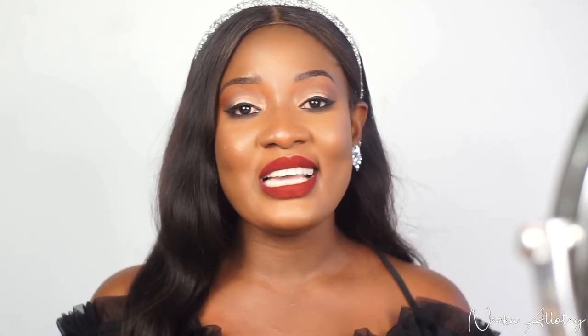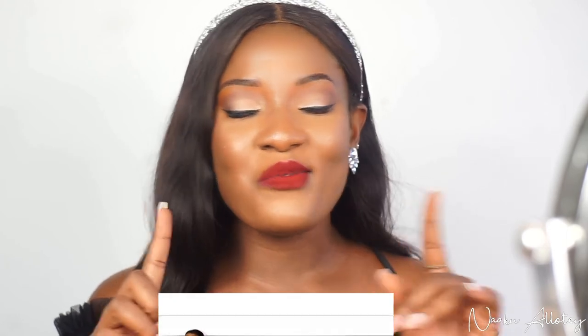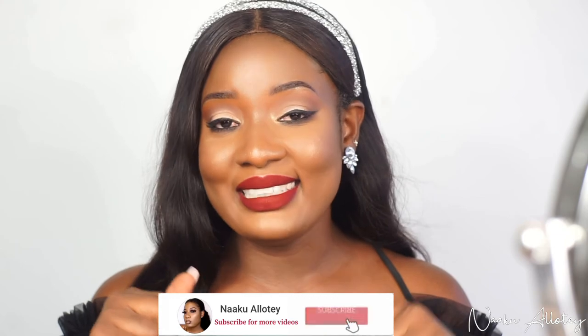That's it for my review and my unboxing today. I hope you enjoyed this video. Let me know what you think about the look, and if you bought any CB brushes, what's your take on them? Do you love them as much as I do? Leave it in the comment section below. If you're not yet subscribed, kindly hit the subscribe button now and join my amazing YouTube family. I'll see you in my next video — but before I go, let's take a minute to appreciate this look!